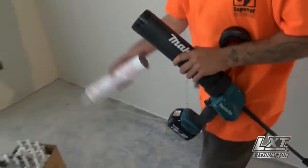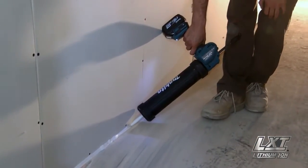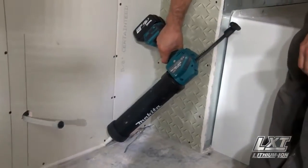It'll accommodate caulk and adhesives in the most widely used sizes for industrial applications. I really like the Makita product. A lot lighter. It works really well. No button to free anything. Really nice gun.